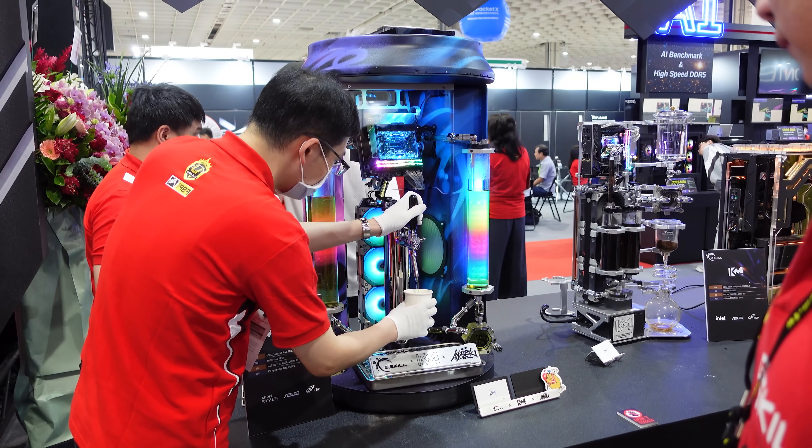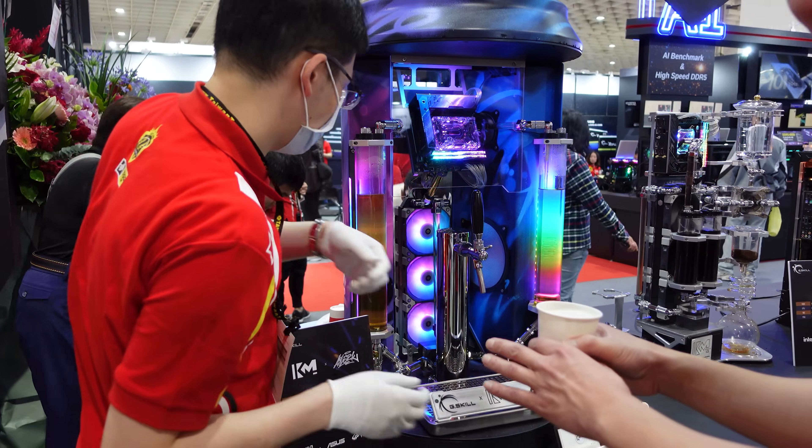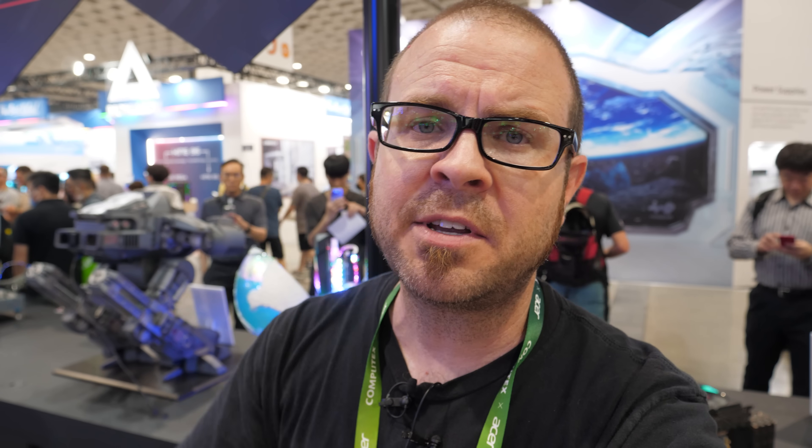Beautiful systems across the board, and I always appreciate when there's one that can dispense you some beer. Thank you so much for watching this video, and a big thank you to my sponsors for Computex 2024: ASUS, Fractal, Thermaltake, and Antec. I have more videos coming at you real soon, so check out the playlist in the video's description.